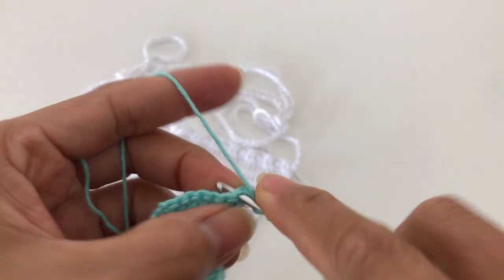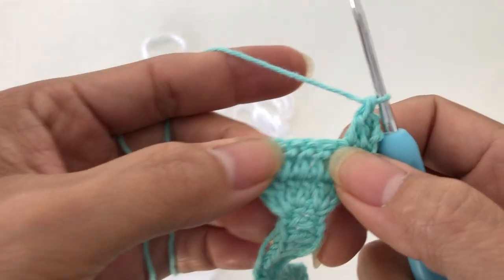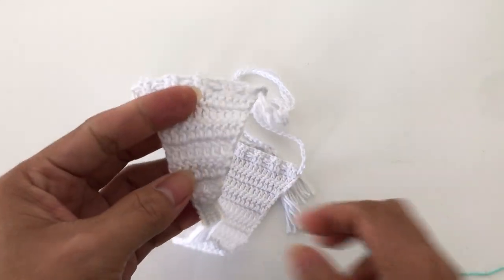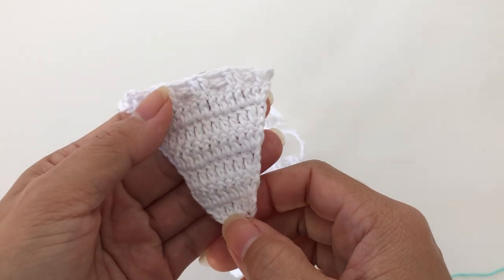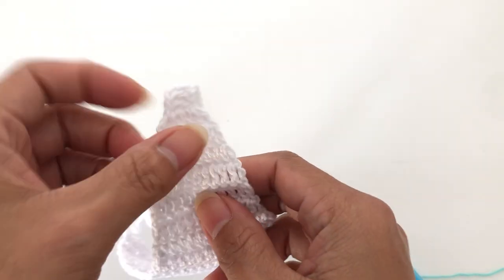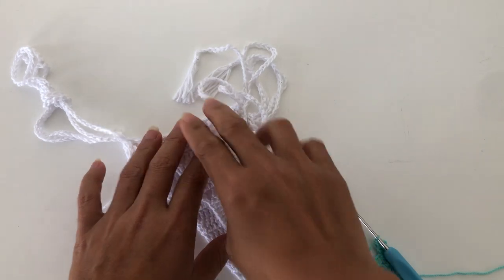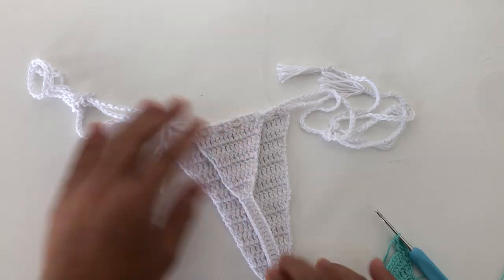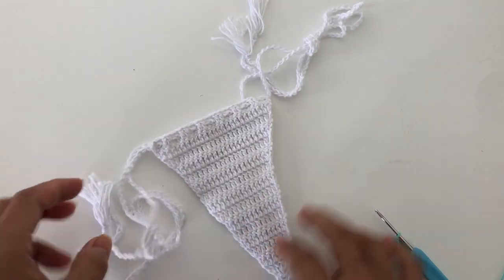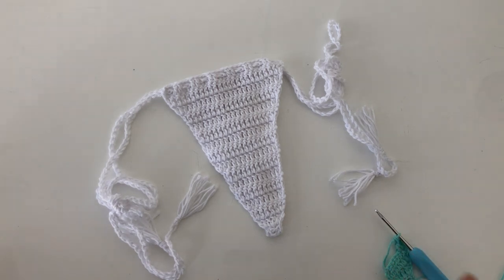Continue chaining three, turn your work, and increase again in the first stitch. It's very simple — you just go along until the end, doing two double crochets in the same stitch at each end. You need seven rows for this middle bottom part. Line it up as you can see, and if you need more rows add more, or fewer if needed — just do your measurement.